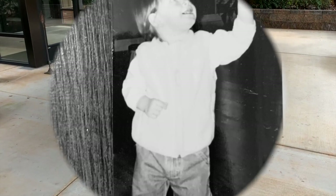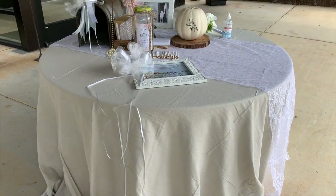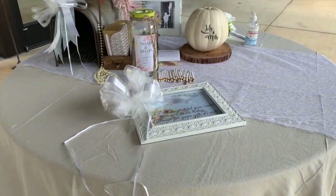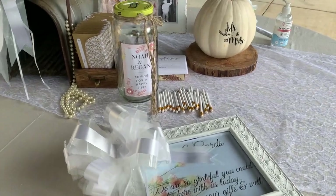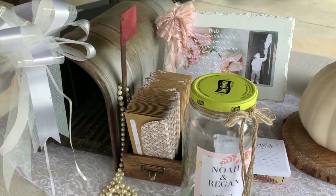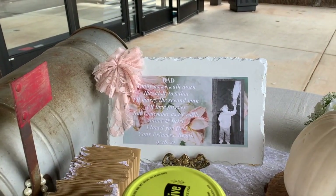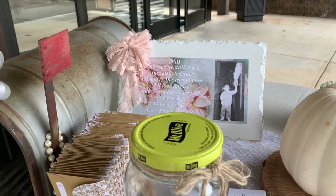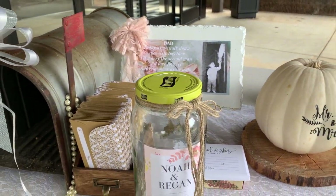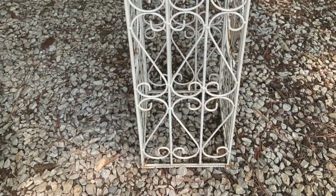I took an old picture of Reagan with her dad when she was small, went on Canva, found a little poem online, and designed her own little memorable plaque of her and her dad. Since this was a special day and her dad was walking her down the aisle, it was just another special touch to personalize things for the bride and groom.